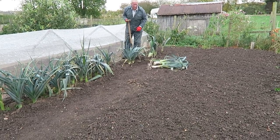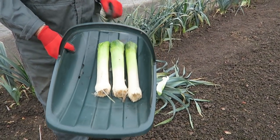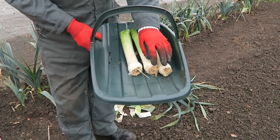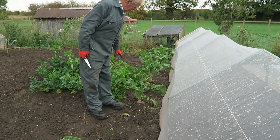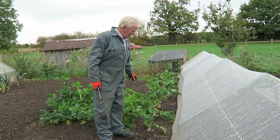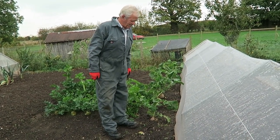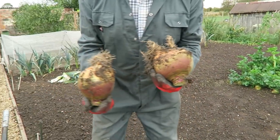Three crackers — there are three lovely leeks. They're making lovely tops and good bottoms, but I'm still suffering a little bit with the rust. Now we're going to lift a couple of swedes as well. I'm doing it at a distance today because the ground is a little bit sticky — she's got her wellingtons on but she won't come in the garden. A good couple of leeks there, I'll just clean them up a little bit.